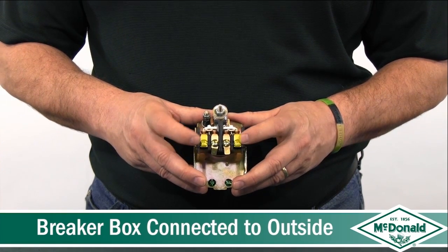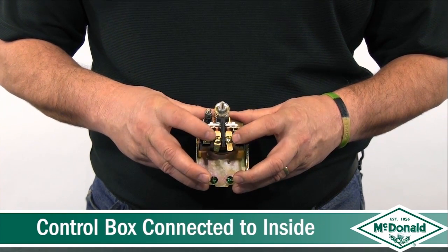On a two-wire system, the voltage from your disconnect box will always go on the outside, and the voltage to your submersible pump will always go on the inside.